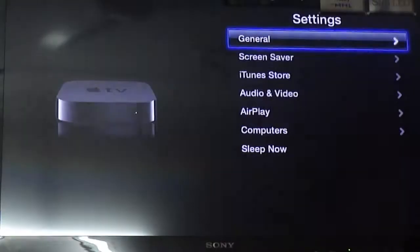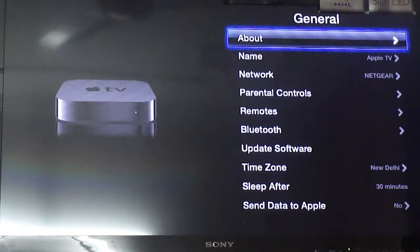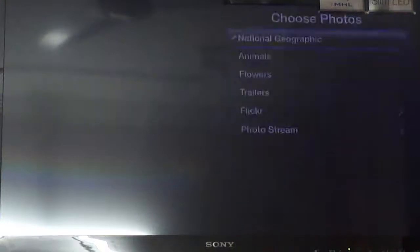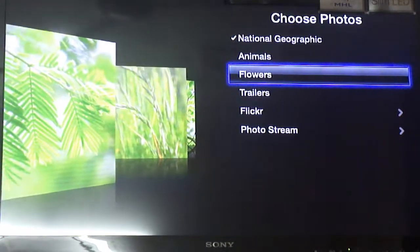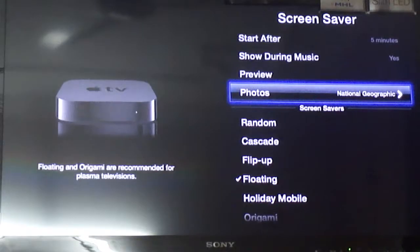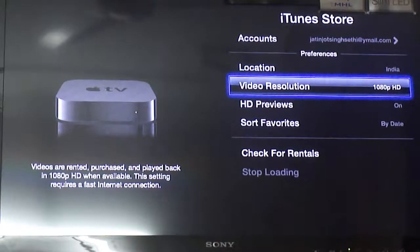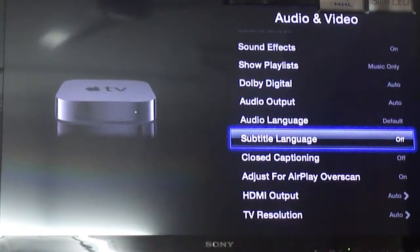If you look in Settings, there are all the basic settings. In General Settings you have all these options. Going to Screen Saver — currently it's National Geographic photos, but you can select animals, flowers, etc., or even select trailers. You can manage your iTunes accounts, and you can even select video resolution. There are also audio and video settings — some advanced and some basic.